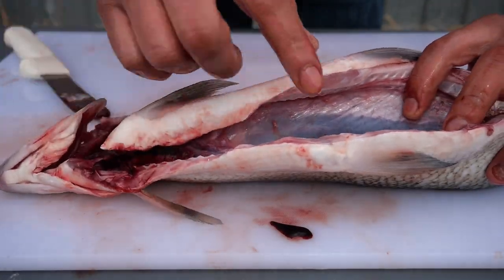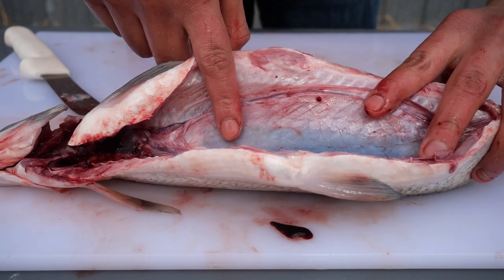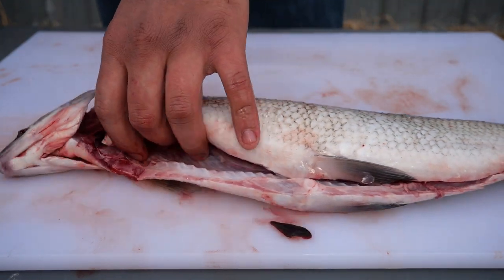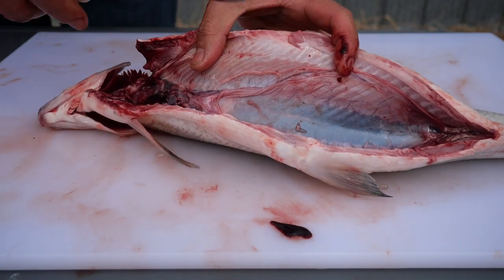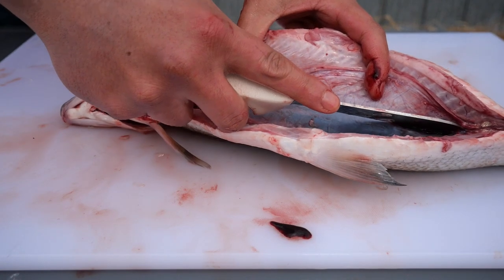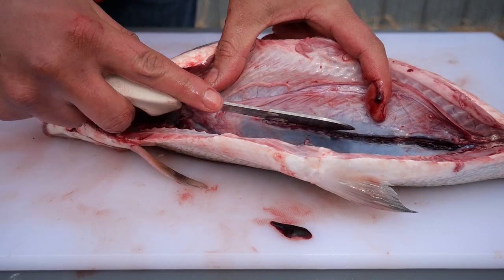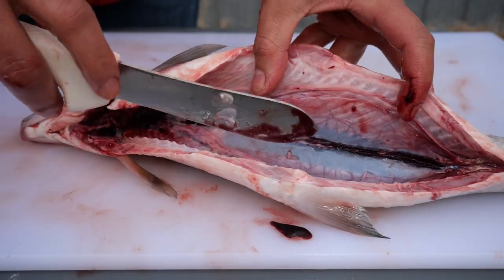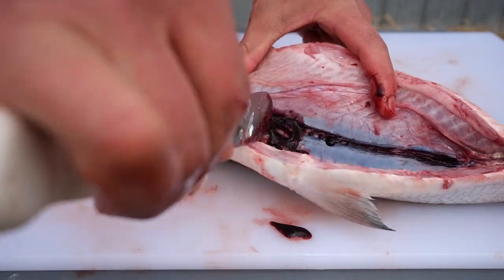Next, you will want to remove the kidney of the fish, which is also commonly referred to as the bloodline. It follows the spine. Make an incision and follow it along the spine. You will then want to use the rounded edge of the gutting knife to remove the excess tissue, and this is where it comes in handy.